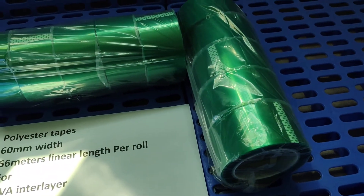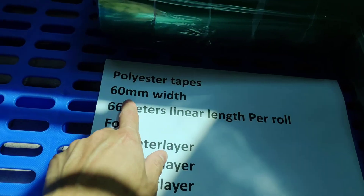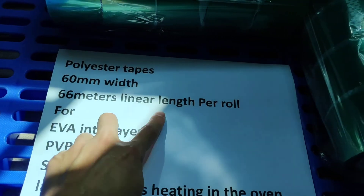Green Polyester Tabs, high temperature resistance. 60 mm width, 66 meters linear length per roll.